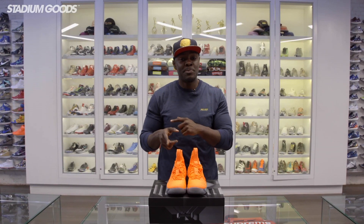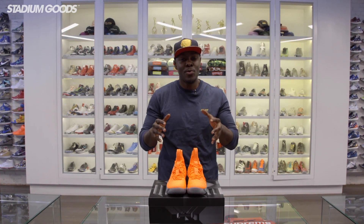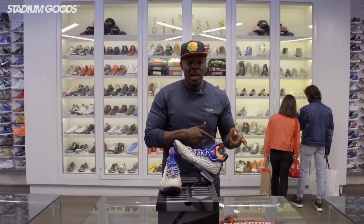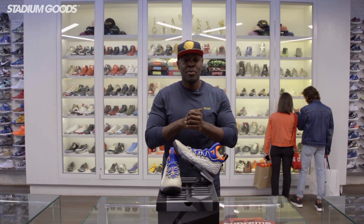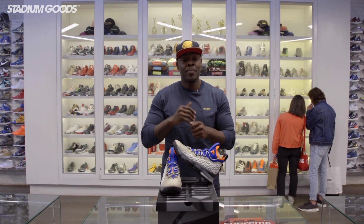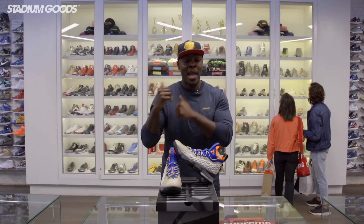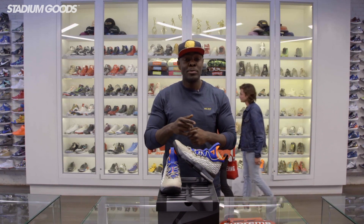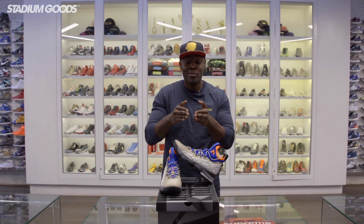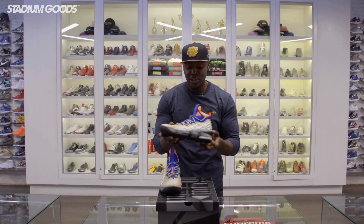We're going to transition into the next pair, which is the LeBron 15 Moab out of the LeBron watch. The Moab is easily one of my favorites out of the LeBron 15 LeBron watch silhouettes. LeBron commemorates his love for the Nike Air Moab — I believe he first saw his uncle wearing them back in the day. The Moab was released in 1991 and it's one of the most classic shoes — I definitely have a pair. LeBron, I salute you for liking the Nike Moab.